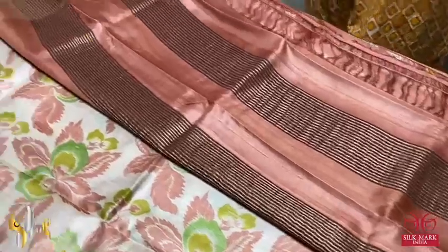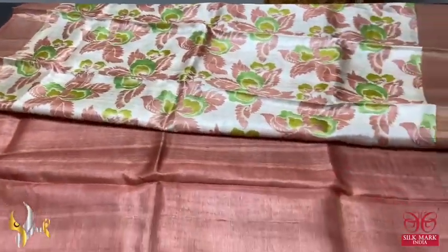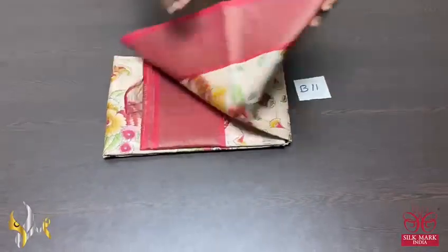The pallu of the saree is also in light brown and peach mixed shades, same zari lines on the pallu, and a plain blouse piece in the same pallu color base. Excellent saree, very different and beautiful pastel shade, comes with authentic silk mug.